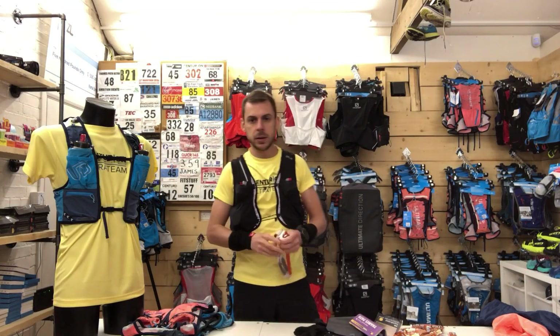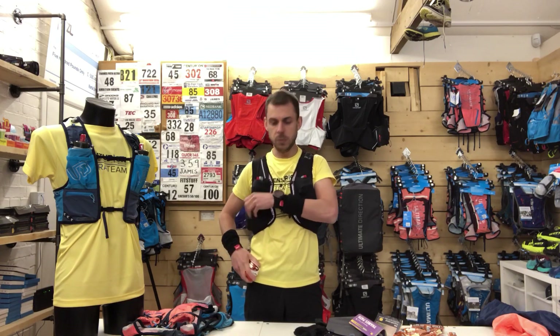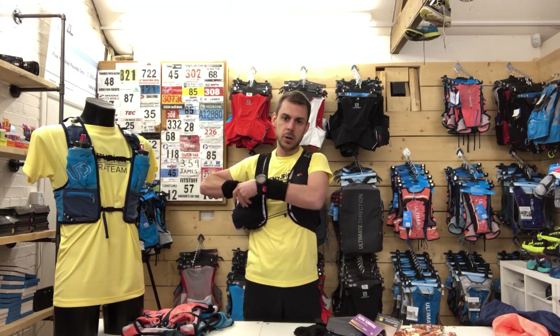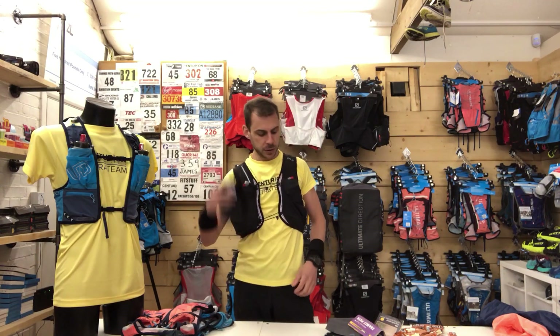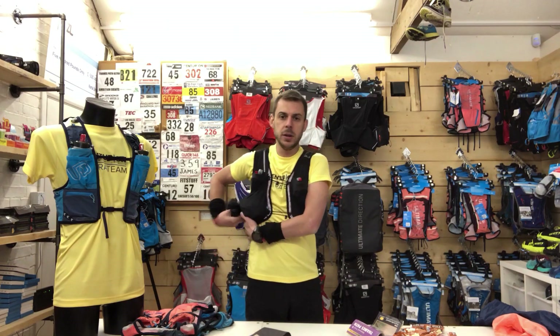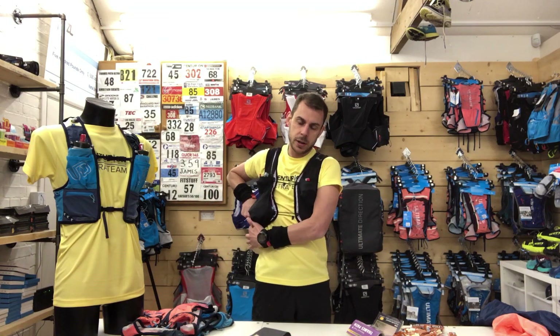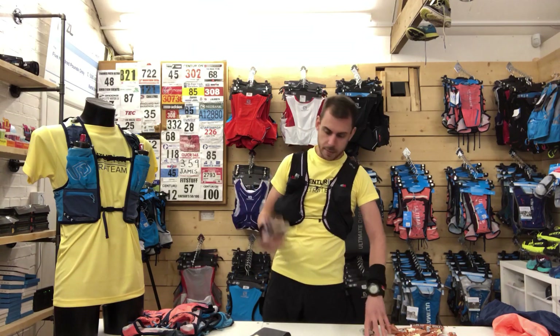My head torch is a Petzl Reactik Plus. This is programmable using Bluetooth and an app on your phone — you can set it for the exact amount of time that darkness will be during the race, so you know your battery is not going to die. Albeit I've got the spare in the rear anyway. Gloves and a buff — those are the two primary things I'd be taking on and off to regulate temperature, especially in the mountains, so I'm going to have access to those up front at all times.